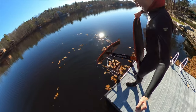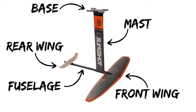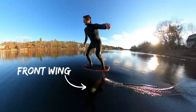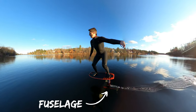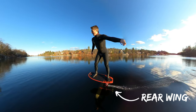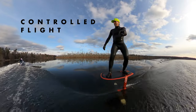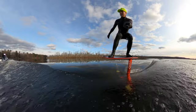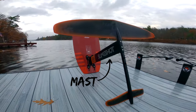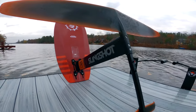A foil consists of a board and five main components. The front wing is the most important — it generates the lift and most of the drag. It connects to a fuselage which attaches to the rear wing. The front and rear wing work together to enable controlled flight. The fuselage attaches to the mast which extends to a base plate, and the base plate is the attachment point to the board.